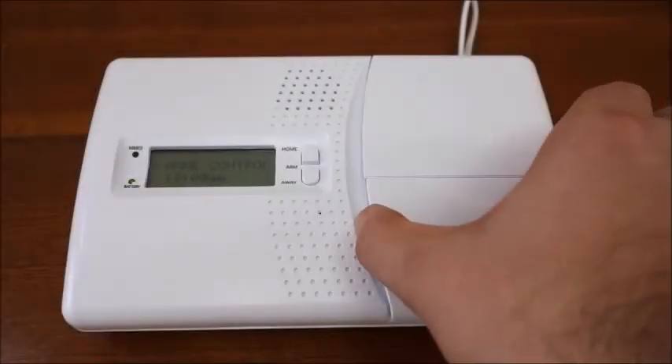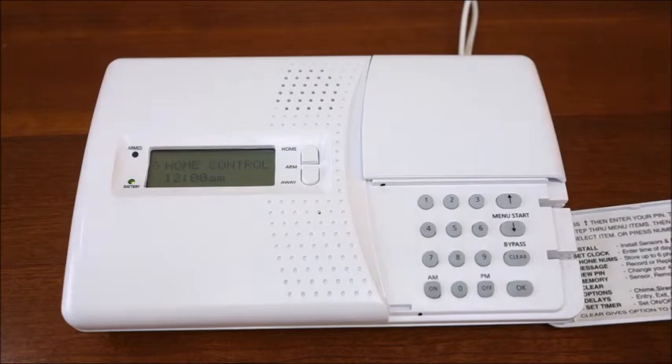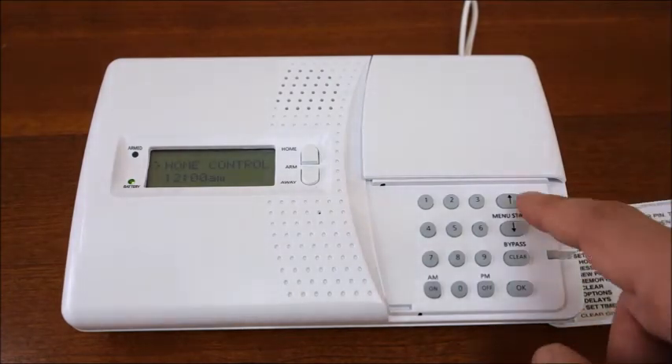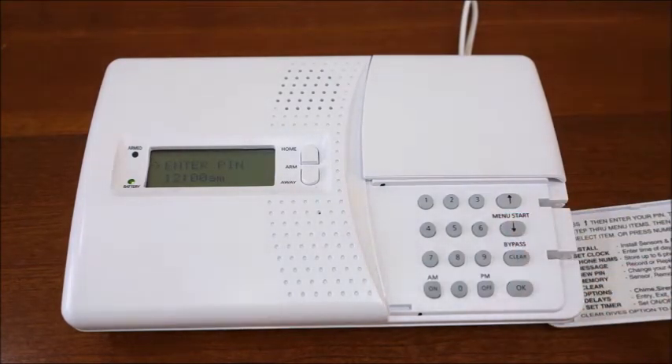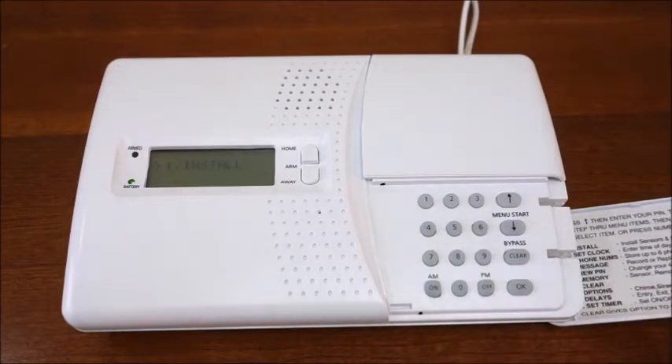With home control on the display, to begin accessing the menu options, simply press the up or down arrows on the keypad. The console will prompt you for your PIN and the default code is four zeros. After inputting the PIN, you'll be presented with the install menu. Use this option to install all of your wireless sensors and remote controls. For more information on this option, see our security sensors video.